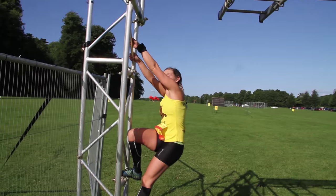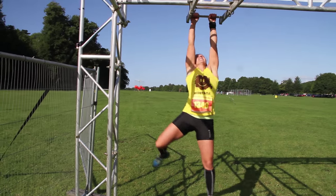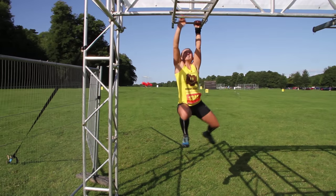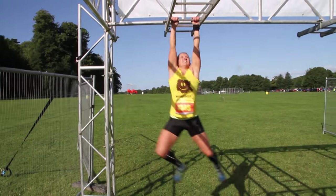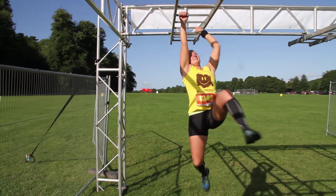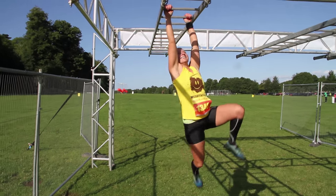Okay, so technique number three — this is the classic cycling legs, front on, give it some grunt. Again, quite often done with bent arms, but Lucy's going for it straight arm. The power of Lucy Martlew right there.